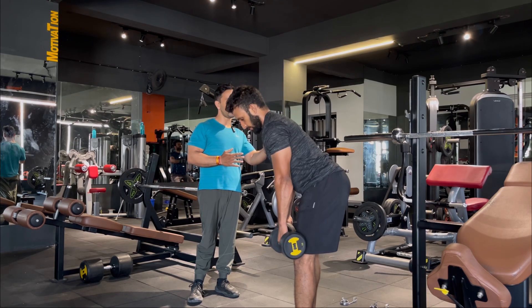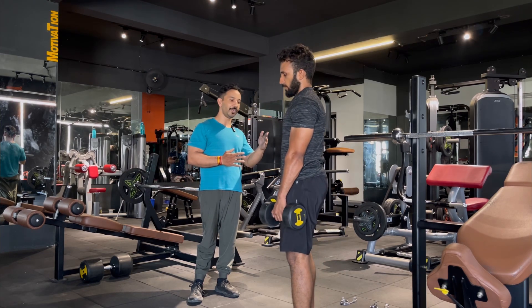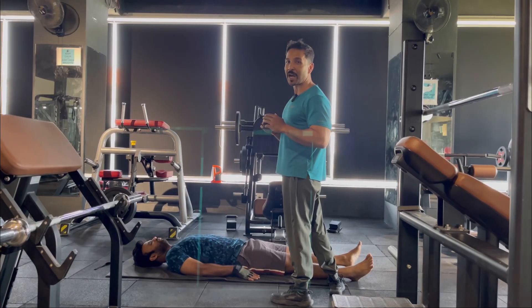After practicing the hip hinge, you can avoid your lower back and involve your hamstrings properly. How do you check your hamstring flexibility?